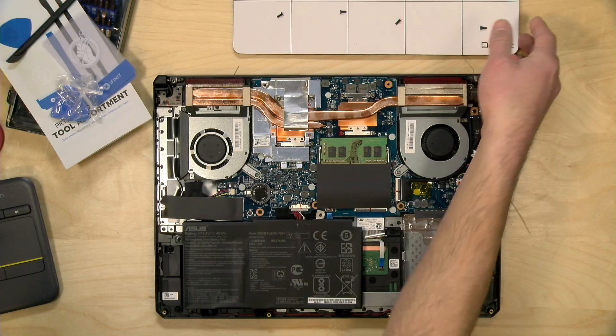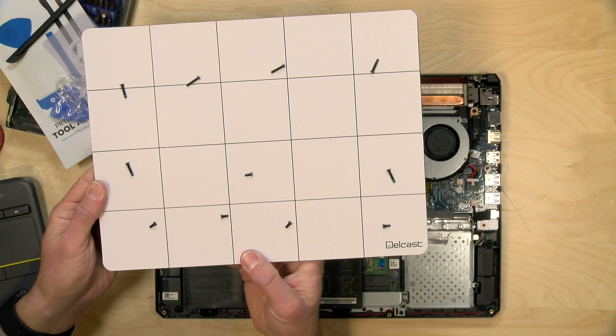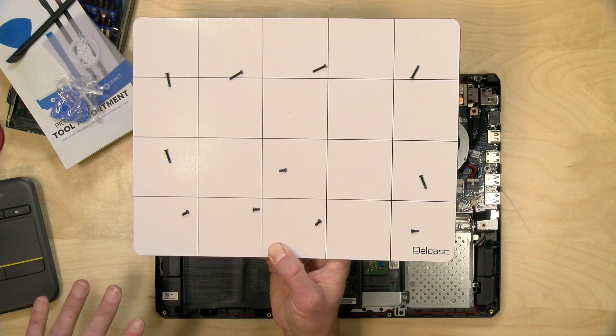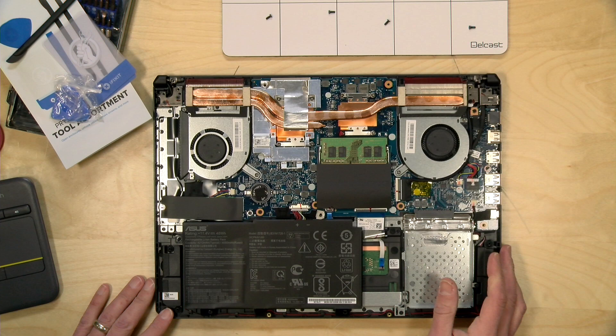Another thing I picked up recently — because I'm frequently opening up laptops — is one of these magnetic screw holders that will keep your screws in place as you take things apart. What's helpful is it has a nice grid pattern so I can keep track of where the screws came from, since the screws are of varying sizes based on their location and you want to remember where they all go when reassembling.